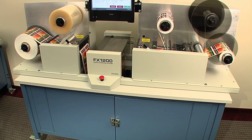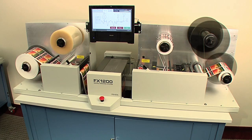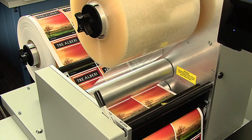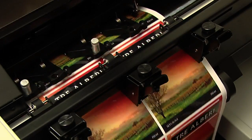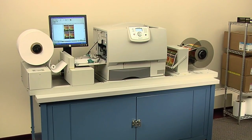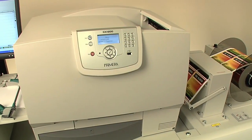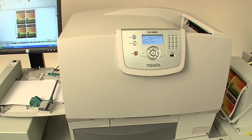For fast, easy and affordable digital label finishing, add Primera's FX-1200 digital finishing system to laminate, digitally die-cut, remove waste matrix, slit and rewind. Together, CX-1200 and FX-1200 are a revolutionary and complete digital label production solution.